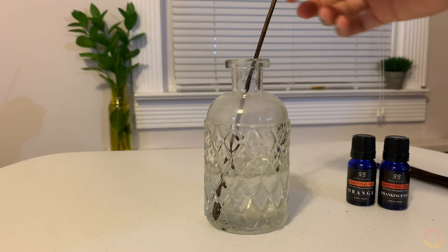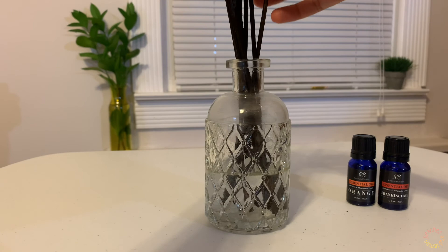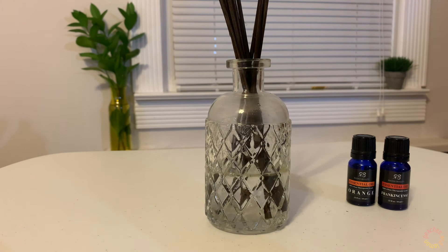It smells absolutely amazing already — a very bright and cheerful orange scent that's also very fresh. It's good to put in smaller rooms like your bathroom. If you're using it in your bedroom, you'll want to use a little bit more essential oil. Now I'm going to add all of my reed diffuser sticks. The trick is to let it diffuse for about an hour, and then later on you'll want to take them out and turn them upside down.